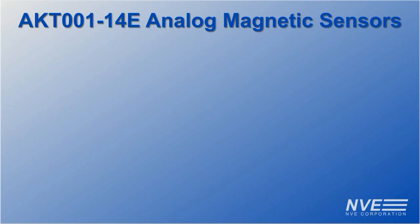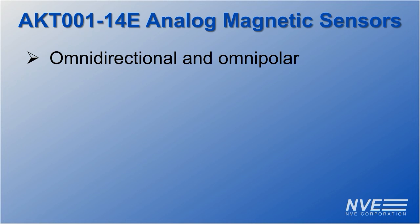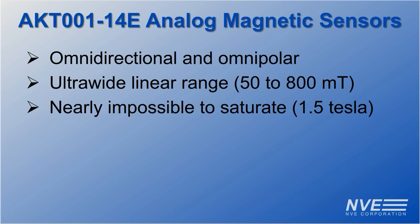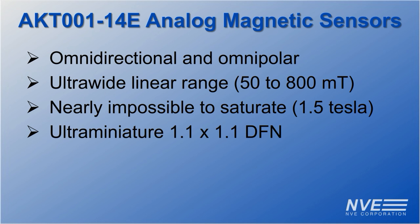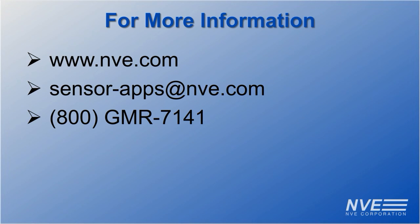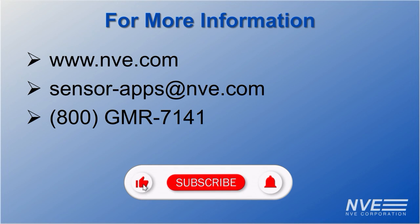These sensors are omnidirectional and omnipolar, have an ultra-wide field range, and are virtually impossible to saturate. They come in an ultra-miniature package and are very low power. Contact NVE or visit NVE.com to buy sensors or breakout boards. Like and subscribe for more demonstrations.